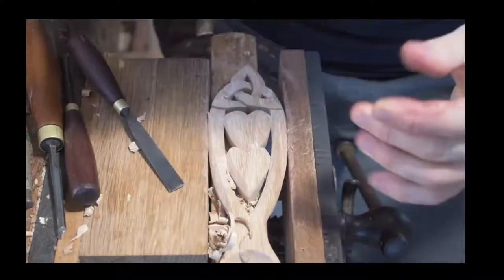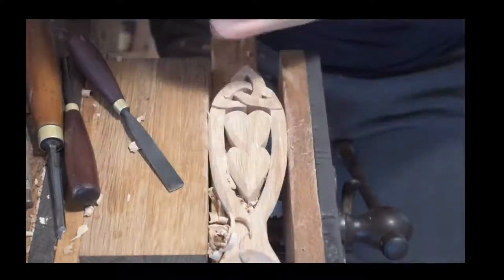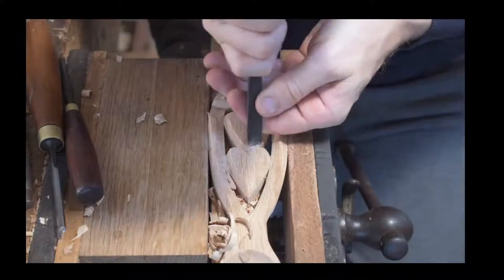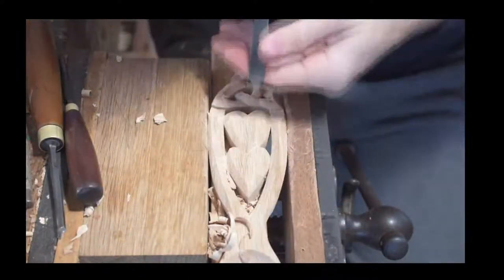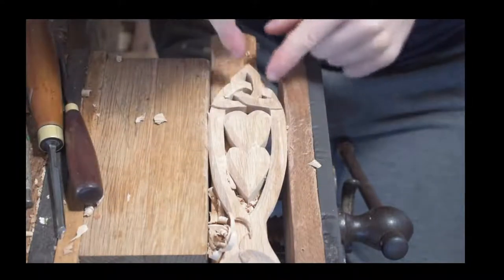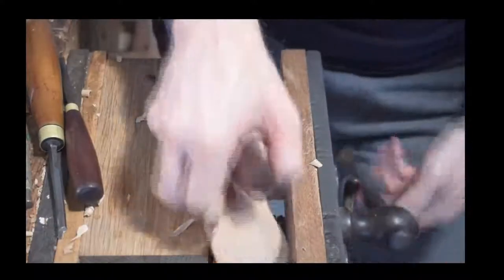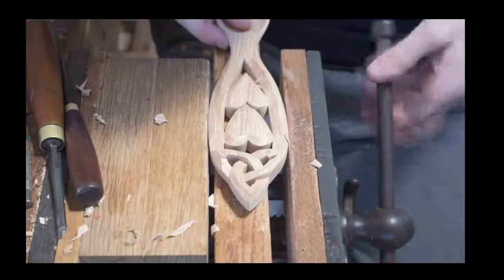You can see we're getting towards finishing, just bevelling the edges of the hearts. We've got a little bit more work. I reckon I've pretty much finished all of my carving in the one direction — I've done that, and that. So I think one more turn in the vice and we should be able to complete the carving on this lovespoon. I've also got the shellac ready to finish.